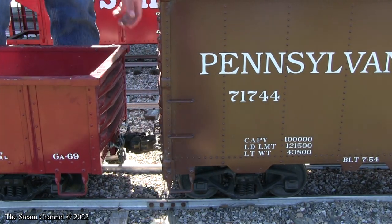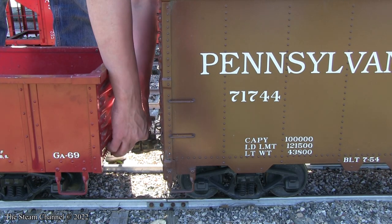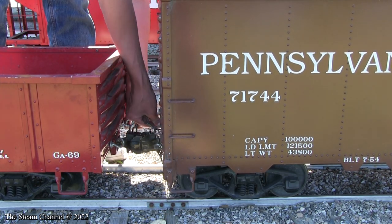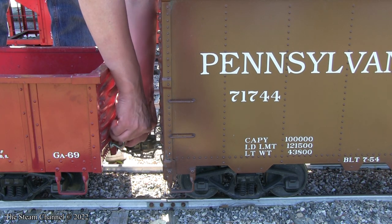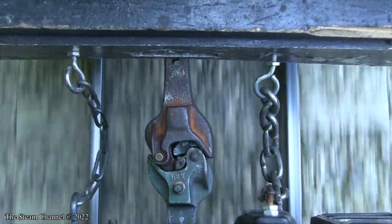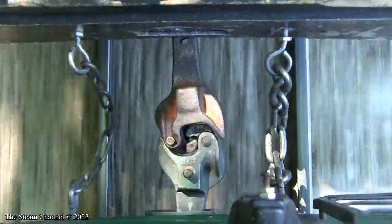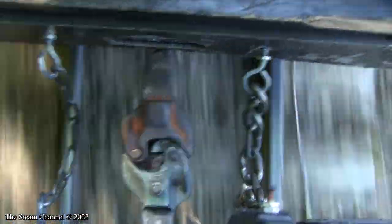We recommend following International Brotherhood of Live Steamers standards when constructing your large-scale railroad equipment. This will ensure your coupler heights, wheel profiles, and other specified components are standardized. Maintaining the standard coupler height will decrease the likelihood of cars uncoupling from mismatched couplers and will also help avoid derailments.